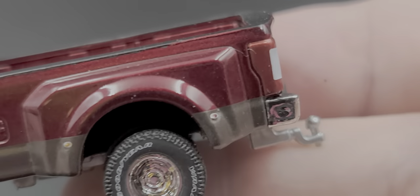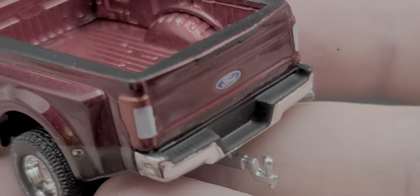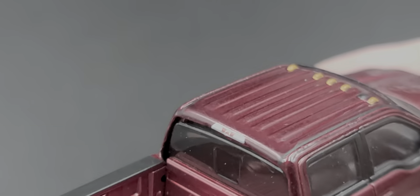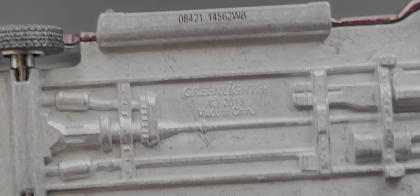It has a die-cast fuel door, painted details for the taillights, a Ford emblem on the tailgate, trailer hitch, bed lining, and matching Ruby Red color. Silver details on the side mirrors and a third brake light on the cab look great. This is a fantastic little replica. The bottom of the truck has a metal chassis, so this one has some weight to it. It's a really fantastic Ford F350 for Ford collectors.